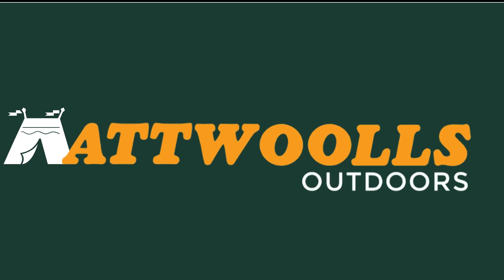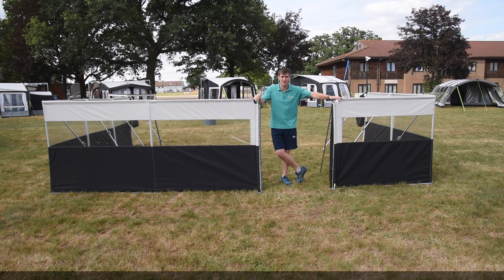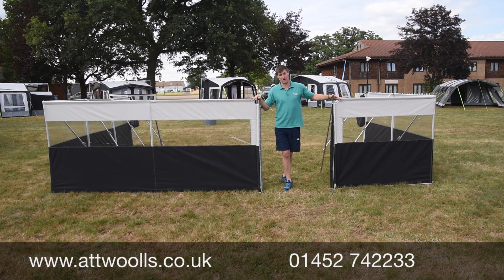For the latest top tips, reviews and advice, please subscribe below. Hello and welcome to Atwall's Camping and Leisure with me, Mike, to give you a bit of a review on a product from Campus. This here is the Camper Pro Windbreak, something that's been around for a little while now but there are a few tweaks for the 2019 season going forward.